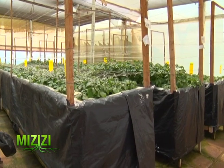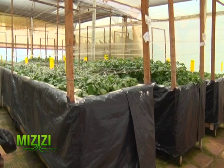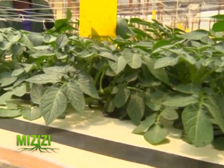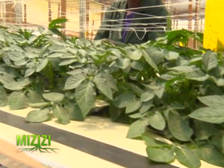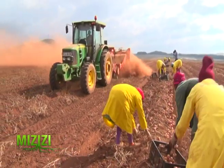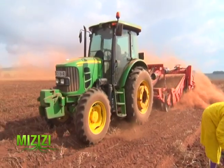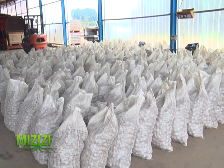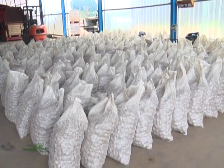The first harvest of tubers from the nurseries are known as mini tubers. Mr. Saidi explained the process: tubers harvested from in vitro or cuttings in the nursery are known as mini tubers. These are planted in the soil for the first time. After harvesting, they will be clones, which are taken to stores under controlled temperatures as we wait for them to sprout.